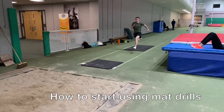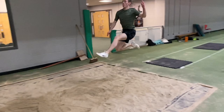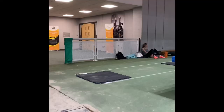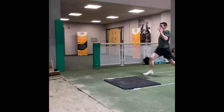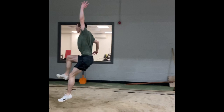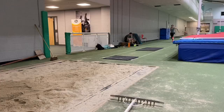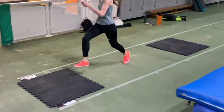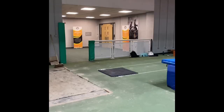To start using mat drills, initially you don't need too long a run-up. Just position the mats as indicated and run through them. If you're a right-footed jumper, it'll be right foot on the first mat, left foot on the track, and right foot to take off. Try to ignore that they're there and just run through, driving up into the takeoff. Crucially, don't lower your hips unnecessarily on the second-to-last stride — doing that will slow down your velocity into the takeoff.